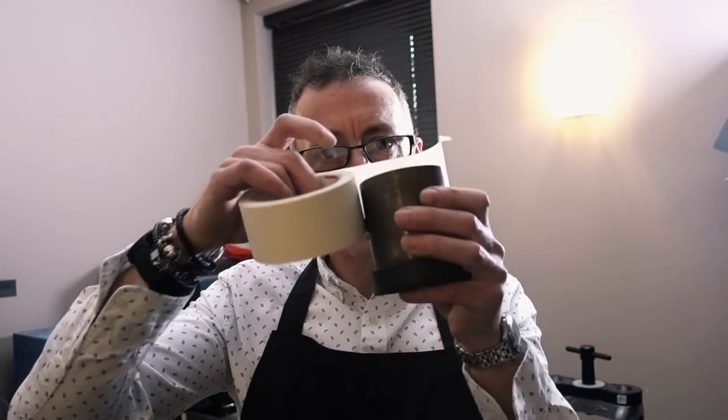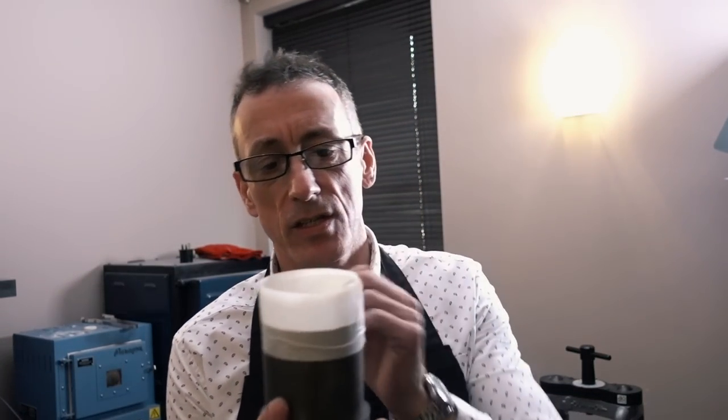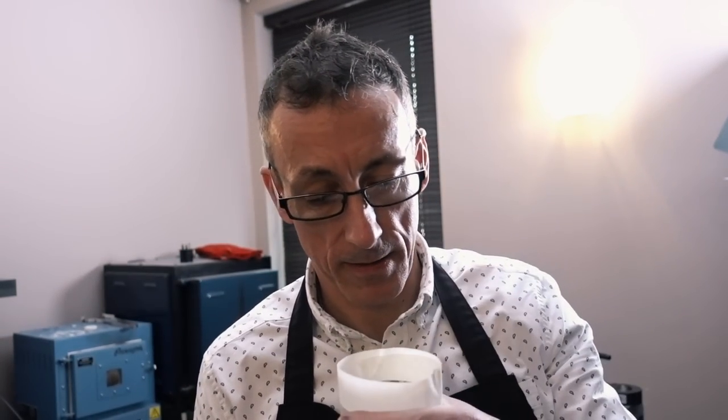We're just preparing the flask. We've got our waxes inside that we put together, our little tree last week. Just put a bit of masking tape around the top. When the investment in the flask goes into the vacuum machine it draws all the bubbles out so it doesn't overfill and spill out over the flask and make one hell of a mess. So that's already set up for investing.